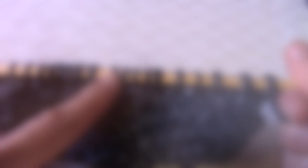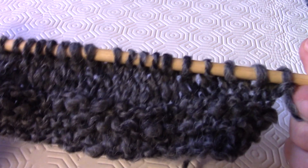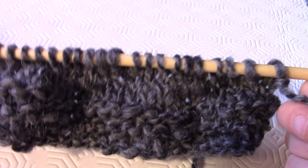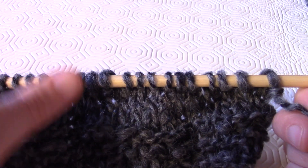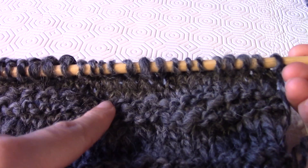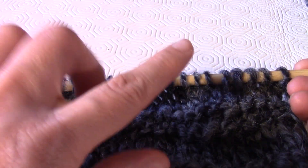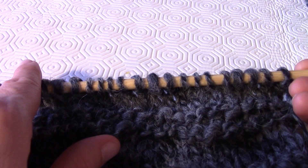Dopo aver fatto il giro rovescio-dritto-rovescio, faremo 5 ferri sempre e solo a dritto — quindi a maglia a legaccio. Poi di nuovo un ferro a rovescio, un ferro a dritto, e un ferro a rovescio. Ripetiamo questa sequenza ancora una volta: 5 ferri a dritto, poi un ferro a rovescio, un ferro a dritto, e un ferro a rovescio.